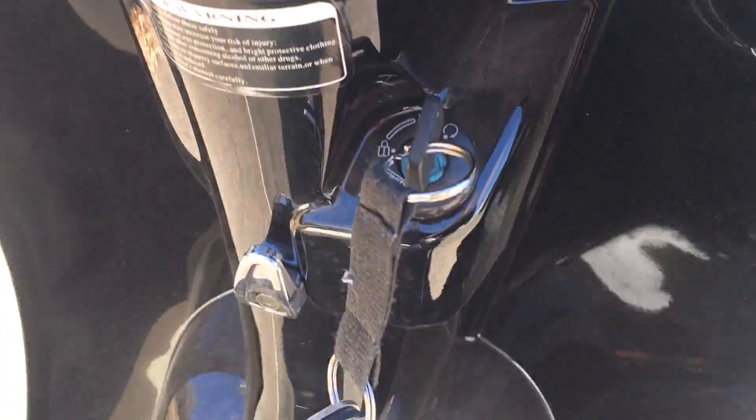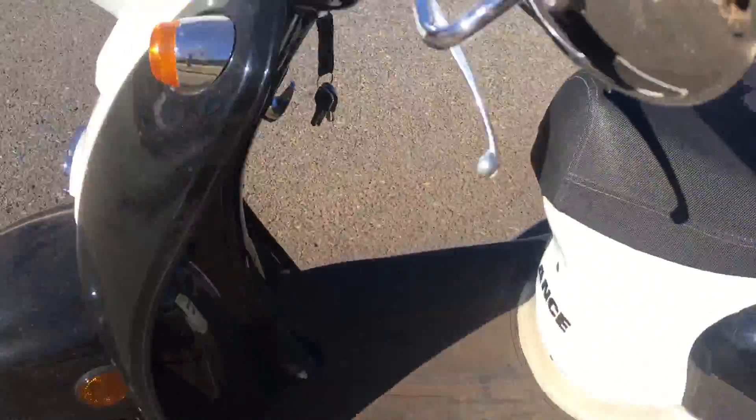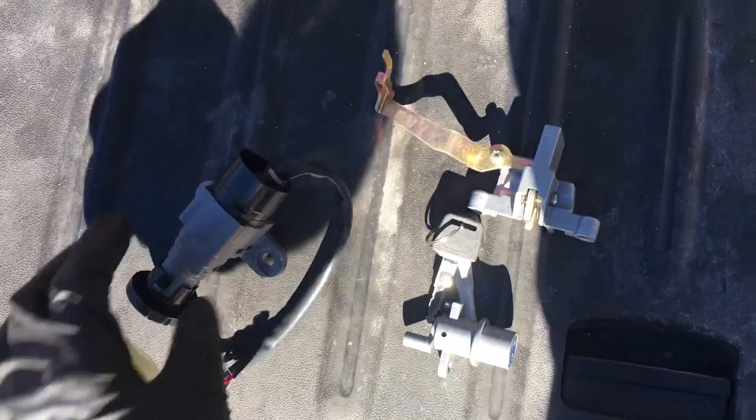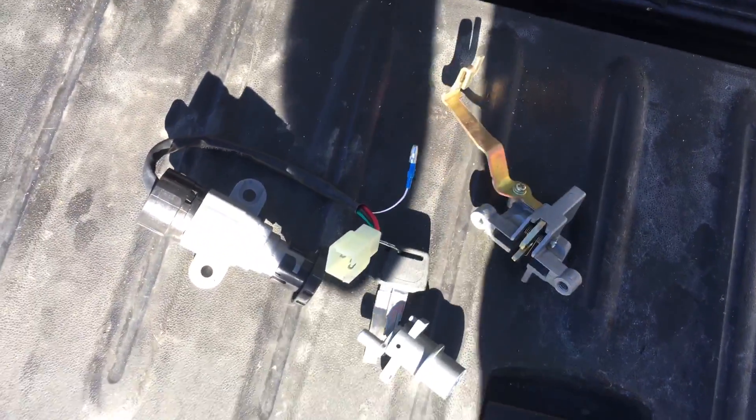Take a good look at this. Here's the seat lock. This style scooter, if you've lost or misplaced the key, we have ignitions in stock we can send you. We have them on our website at RollnWrenchDenver.com.